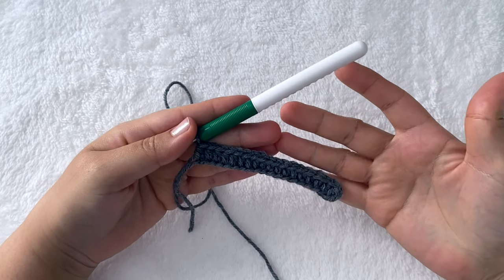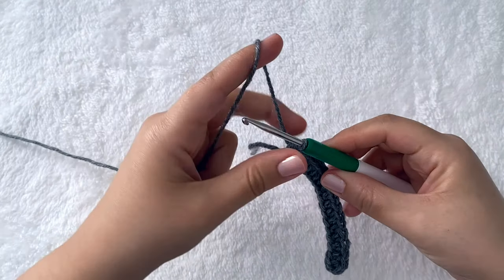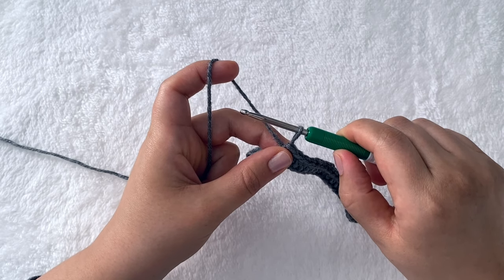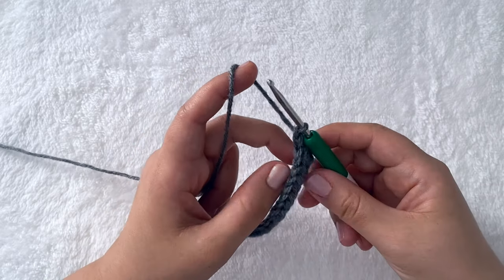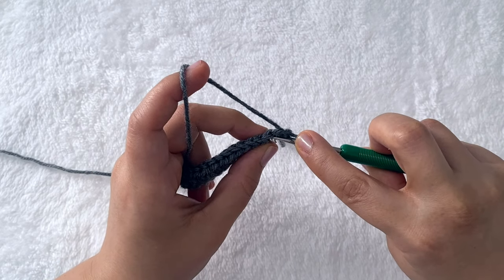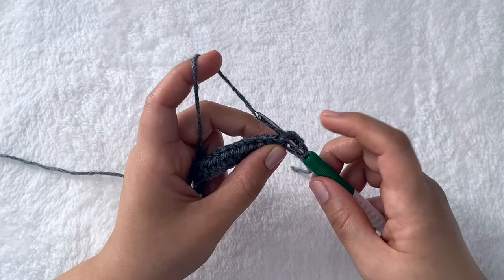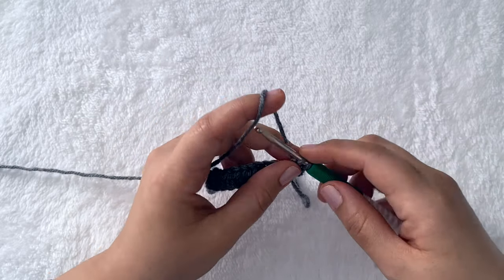We started with 19 stitches and skipped one, so we should end up with 18 half double crochet stitches at the end of this row. That's the end of row one with 18 half double crochet stitches. To start row two, stretch the loop on your hook to the height of a double crochet stitch and chain one — that's a stretched chain. We're not going to work into that stretched chain; we're going to work into the first stitch of the row below. Start by doing a double crochet: yarn over, insert your hook into the stitch, yarn over and pull a loop, yarn over go through two, yarn over and go through two.